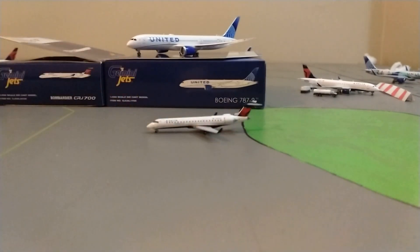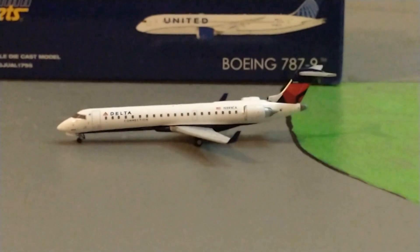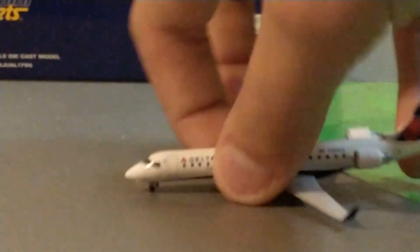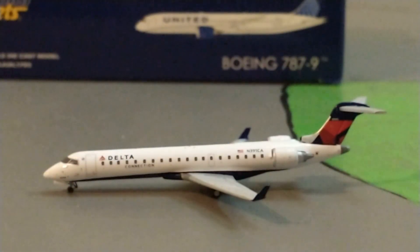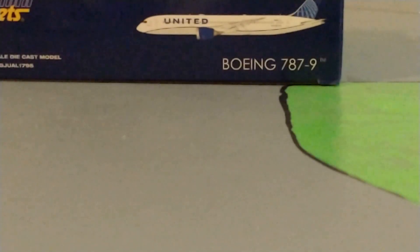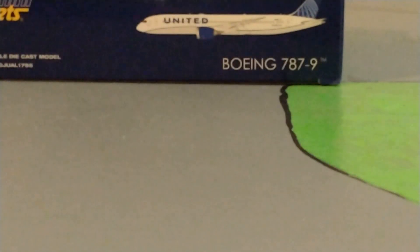That is so beautiful, oh my goodness. This is gonna be so greatly needed for Sacramento Airport updates that we do. Now I'll have way more of a realistic airport. This is my first Delta Connection plane. It's so greatly needed. Oh my gosh, it fits perfectly in gate one — the regional section for Delta Connection.